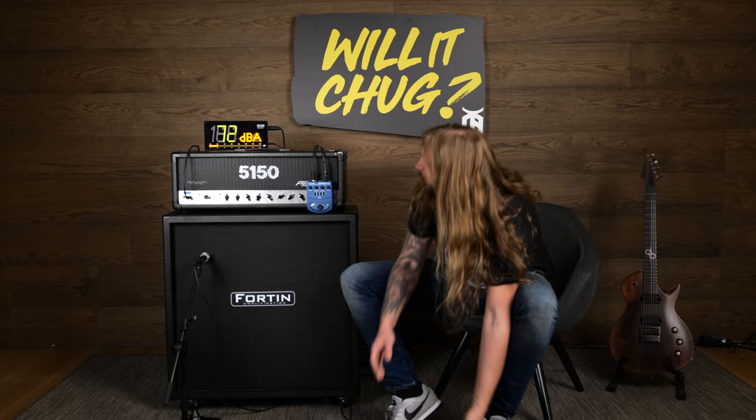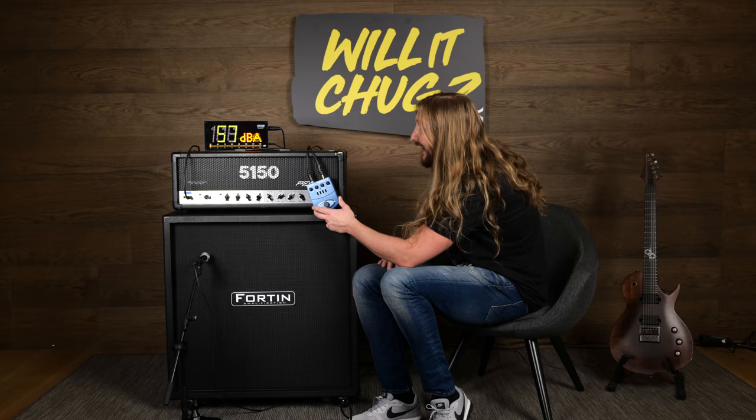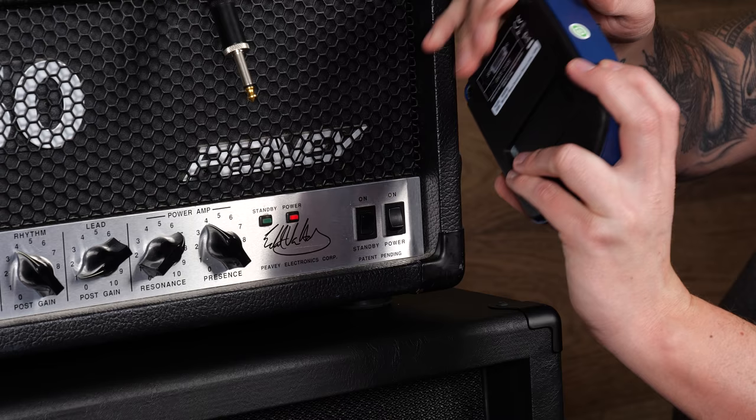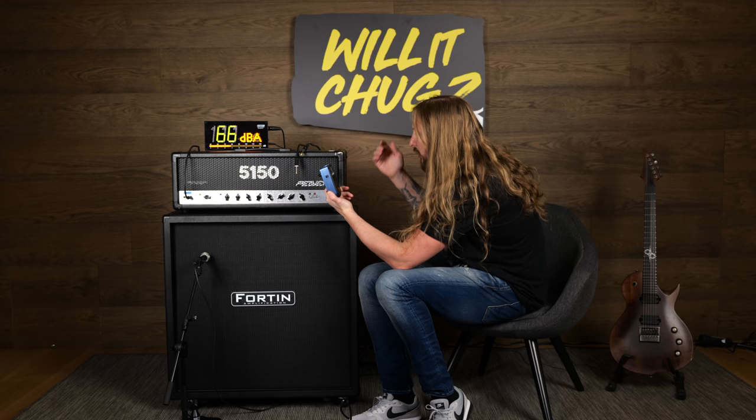So there you go. I think it actually chugged really really well. The good thing about Behringer products like this one is that they are incredibly cheap to get. It's not maybe the most robust unit you'll ever see — this is plastic, even though it looks metallic, it's still plastic. But just to have sitting around, it's really cheap to get.